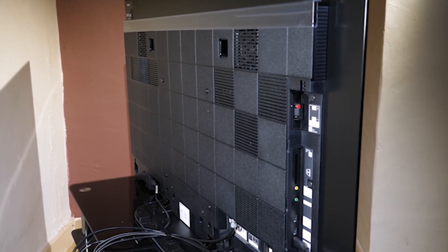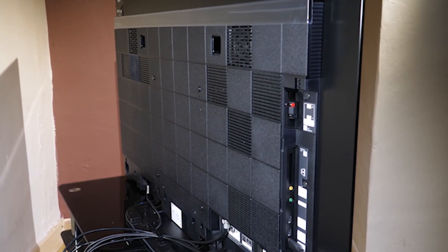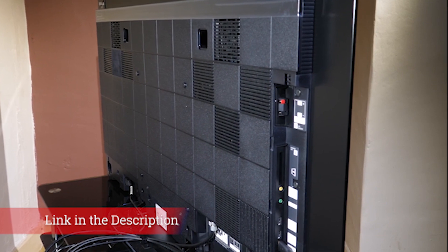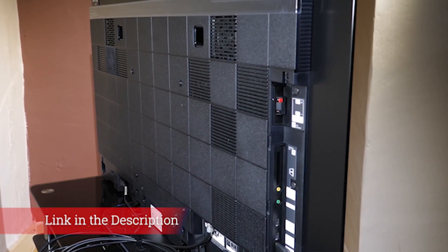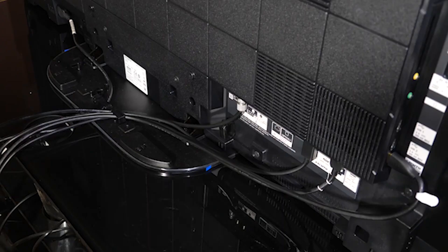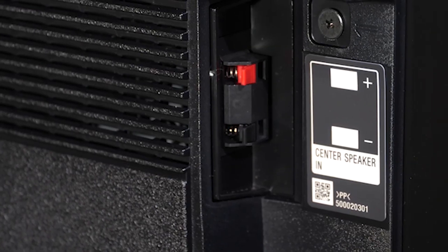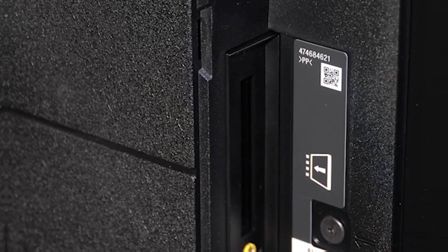Sony has also put some real thought into the rear of the set, with a series of patterned panels acting as decoration and hiding the set's connections and the cables running to them. Those connections include four HDMI sockets that, while not officially 2.1 certified, are claimed to meet the specification. On top of that, there are three USB sockets, optical and headphone outputs, and a somewhat incongruous pair of speaker terminals so that the TV can take the place of the center speaker in a surround sound package.